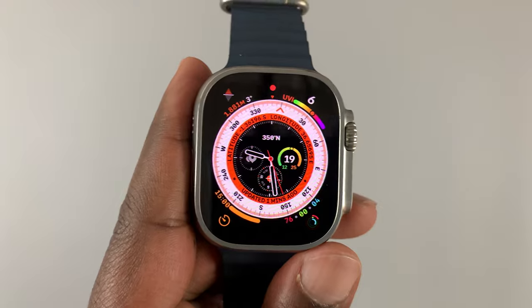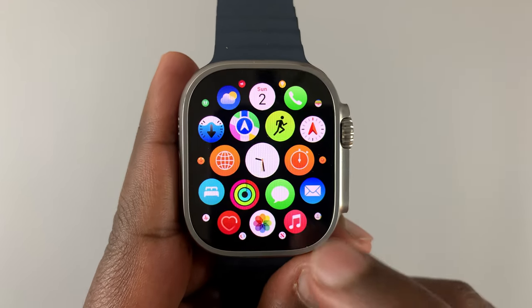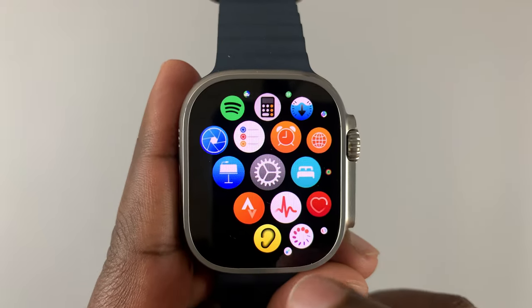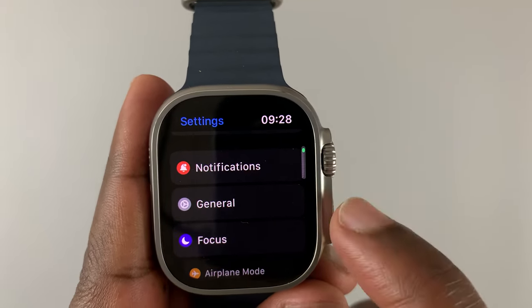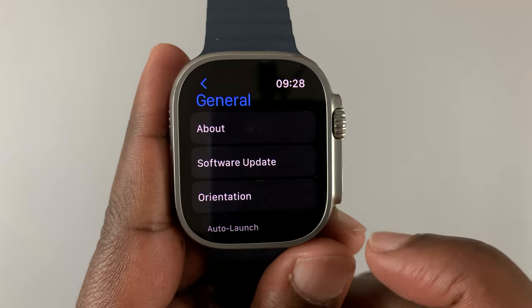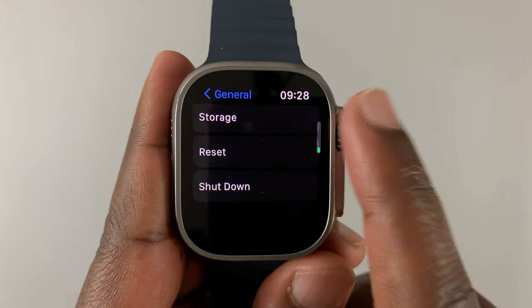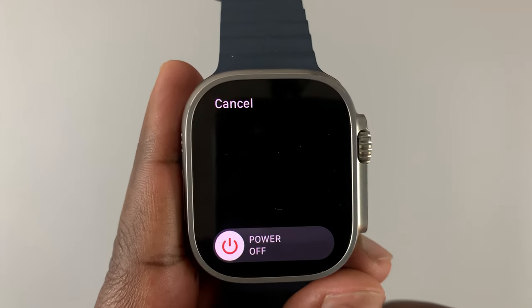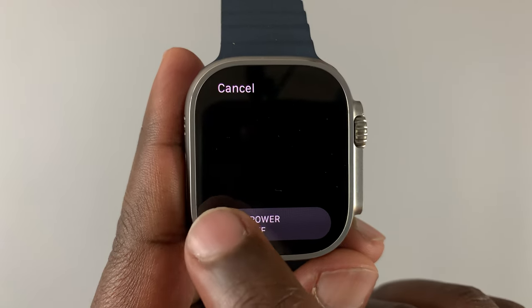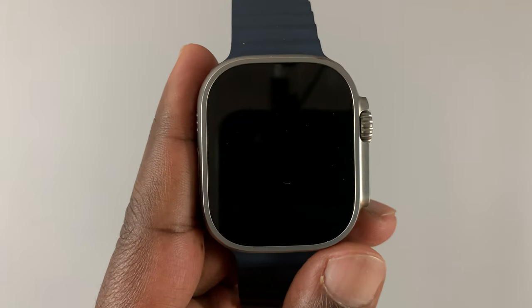The third option is in the Settings. Press the crown once — that should take you into the main menu. In the main menu find Settings, tap on it, then under Settings go to General and tap on that. Under General, scroll all the way down to Shutdown, tap on Shutdown — again the power off menu appears — and if you slide it to the right, that's going to shut down your Apple Watch Ultra.